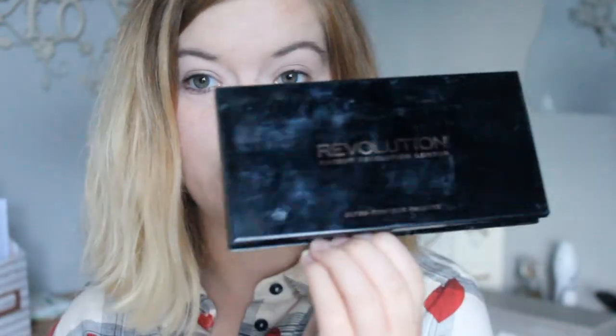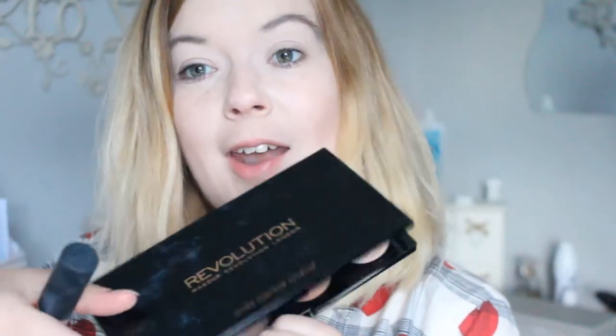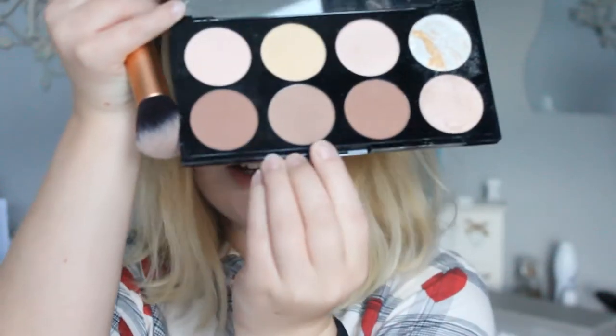I just started filming this video and my microphone wasn't on, so I'm kind of glad that it went off. And then my card went really weird. But basically, I am using the Makeup Revolution Ultra Contour Palette and I am using this shade here because it's the lightest shade. This is what I've done so far — oh my god, my battery is flashing, this is not going to last. Alright, let's just go for it.